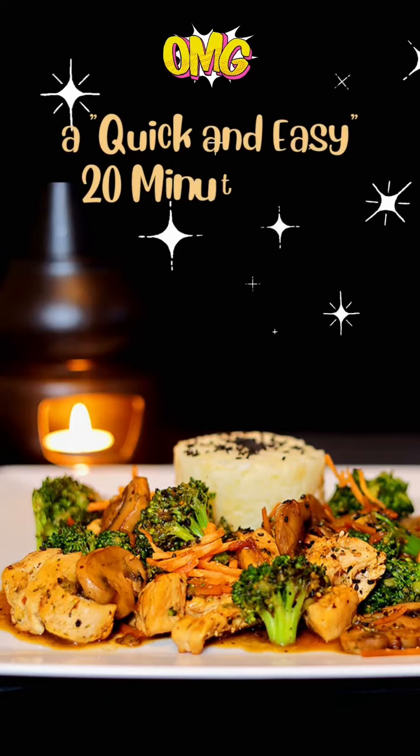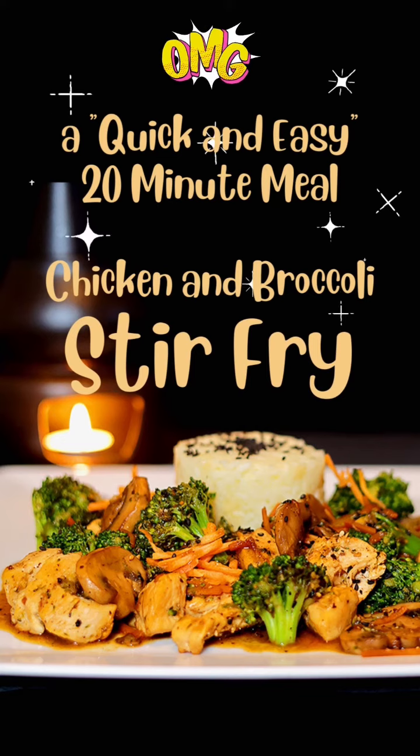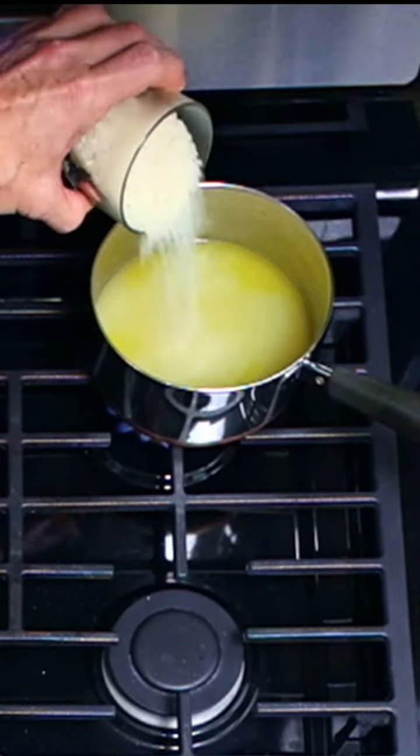If you don't want to spend hours in the kitchen, then you'll love this chicken and broccoli stir-fry. It's one of our quick and easy 20-minute meals recipes. Cook one cup of sushi rice in two cups of chicken broth for 20 minutes.